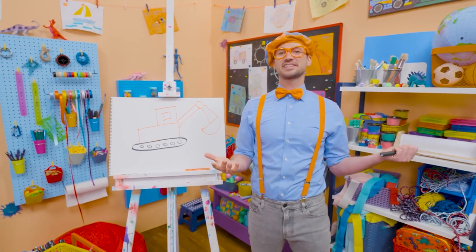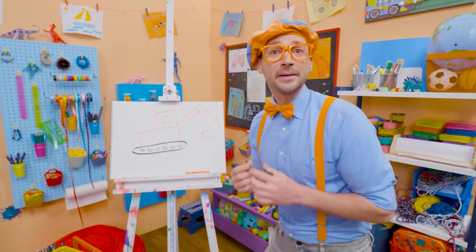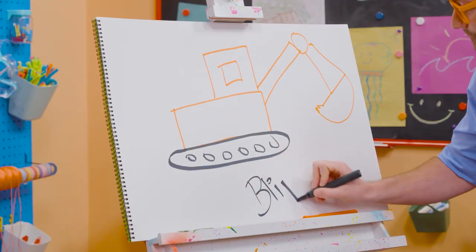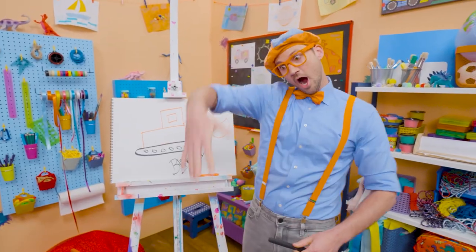That was so much fun! I love excavators. If you love drawing with me and want to draw some more, all you have to do is search for my name: B-L-I-P-P-I — Blippi. See you again, bye.